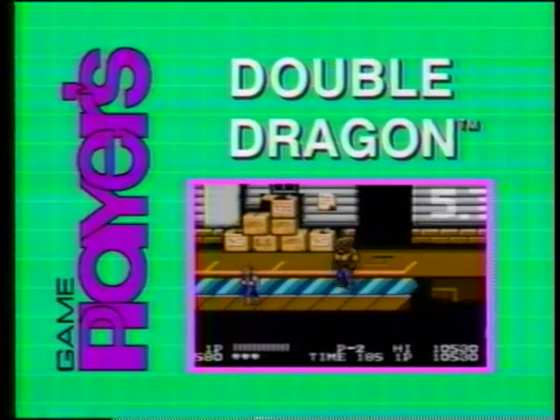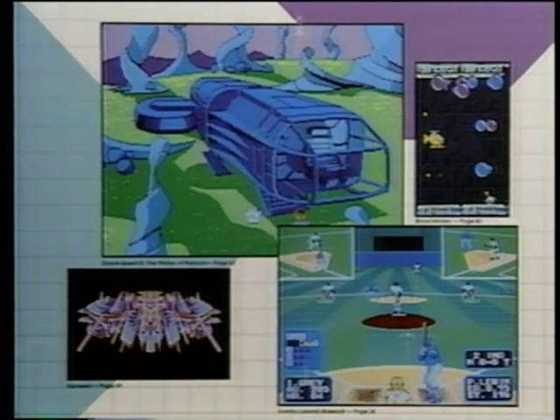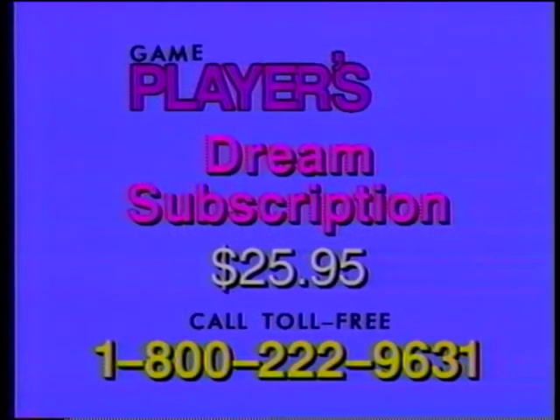If you enjoyed this great game tape, you'll really enjoy GamePlayers Magazine. Every exciting issue is packed full of hints, tips, and playing strategies just like the ones on this game tape. You can order a dream subscription to both GamePlayers Guide to Nintendo Games and GamePlayers Magazine — a total of 18 awesome issues for only $25.95. Don't miss another issue. Call now — our operators are ready. This number is for subscription orders only.